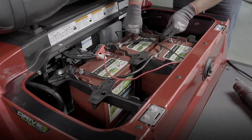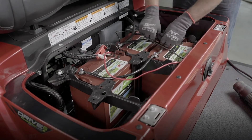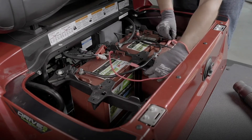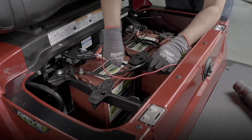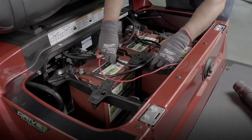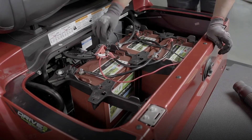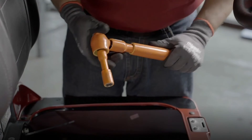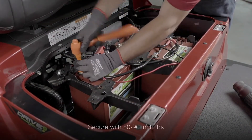Next, do the same for the positive connection, going from positive to positive to positive across the three batteries. Hand-tighten the connections in place so they don't slip off while you're making your other connections. Once you've double-checked both the positive and negative connection sequences are correct, secure them in place using your insulated torque wrench set between 80 to 90 inch-pounds.